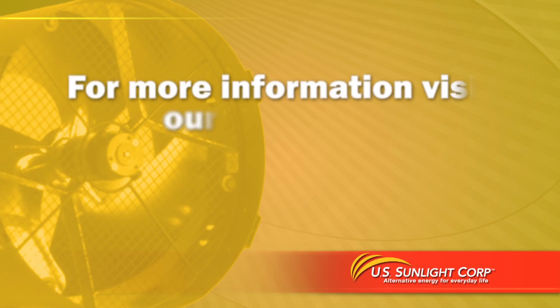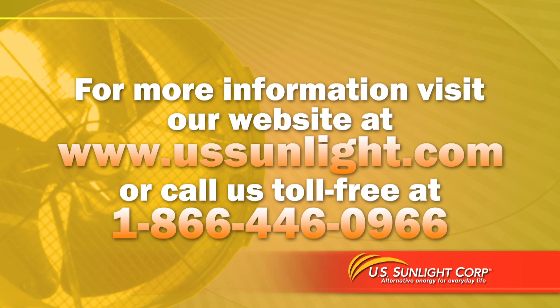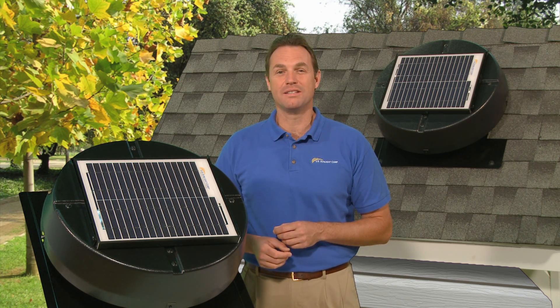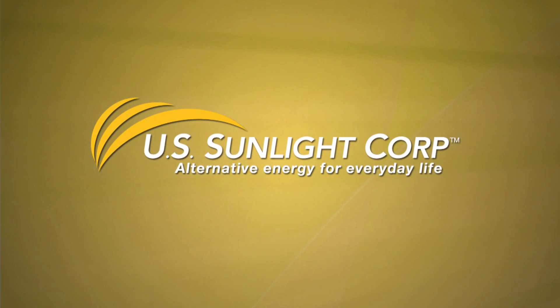For more information, visit our website at USSunlight.com or call us toll-free at 866-446-0966. So if you want to conserve energy, save money, and help cool your home in the summer for free, install a solar-powered attic fan from US Sunlight today. US Sunlight — alternative energy for everyday life.